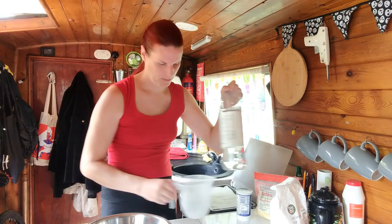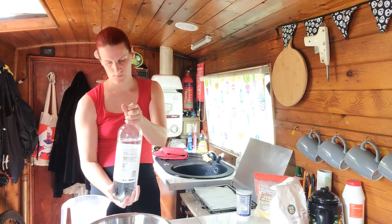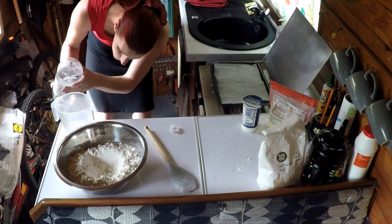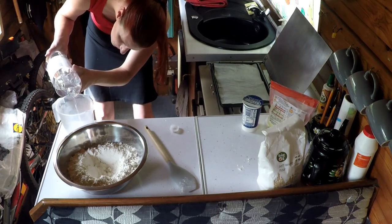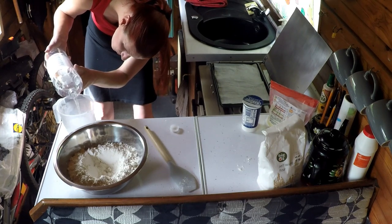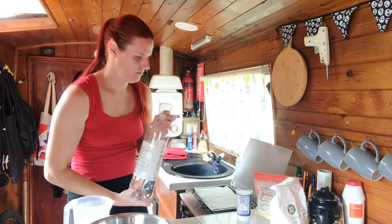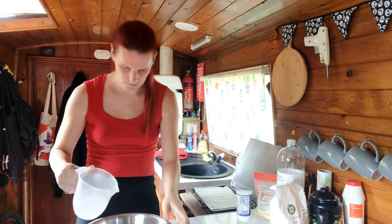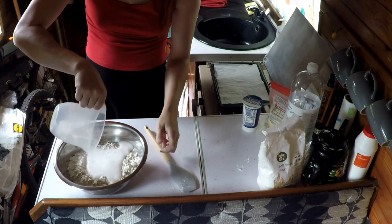Now the next thing that I'm going to do is to measure 300ml of lemonade into this jug. This needs to be quite fresh lemonade as it needs to be really fizzy, because it's the carbonation in the lemonade that somehow makes this all work. And now I'm going to pour that into the well that I made earlier — and as you can see it's really quite fizzy.